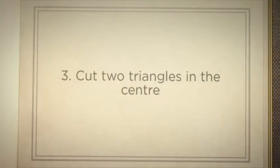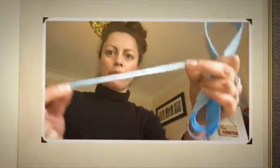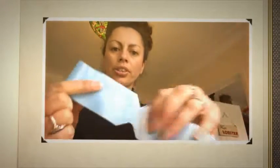What we're now going to do is cut two triangles, one here and one here. You now need to cut a thin strip of the ribbon — it doesn't need to be very long — and we're going to tie it around the middle where you've cut the two triangles.